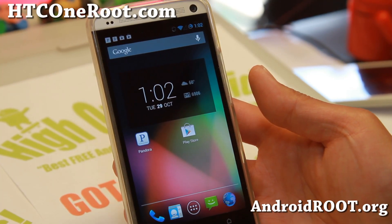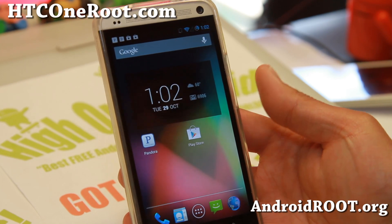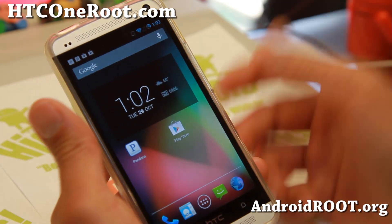Hi folks, Max from hcc1root.com. For those of you with an HTC One, probably the single thing that's missing is the multi-window feature.